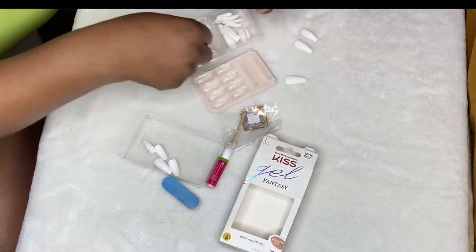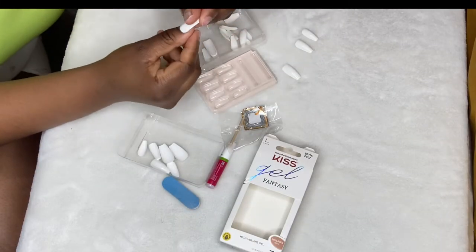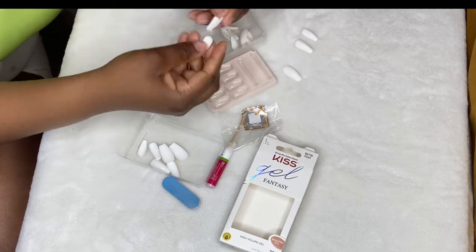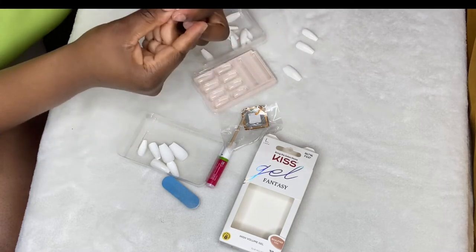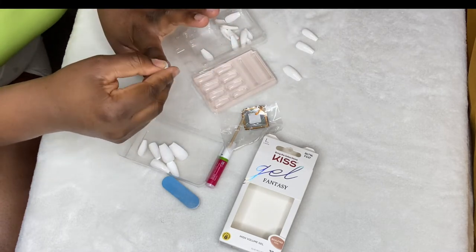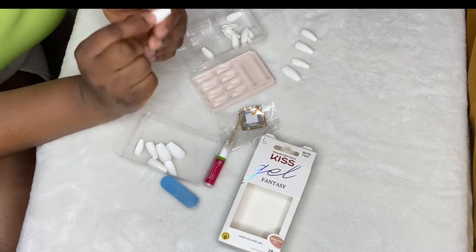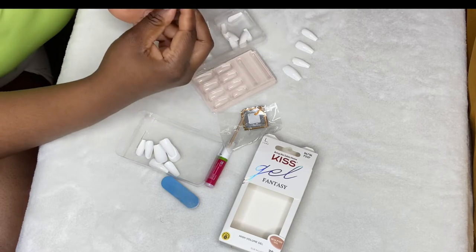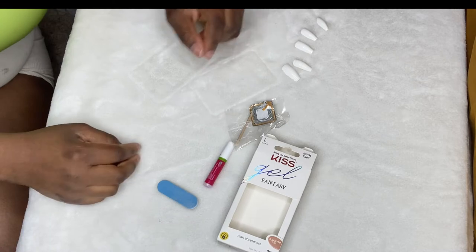Now is the elimination process, which is when you go through each nail that's offered and figure out which ones fit your finger. You're going to literally go through each one and just put them on and figure them out. In the back of them they have numbers, so you just need to match the numbers with the one that fits your finger. And then you're done with that part.